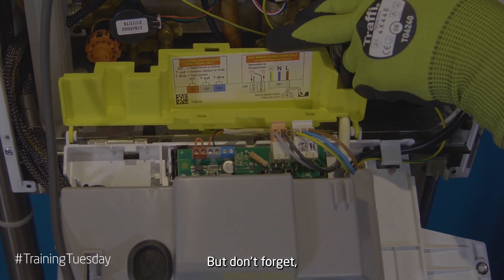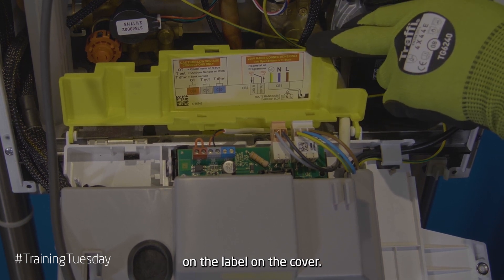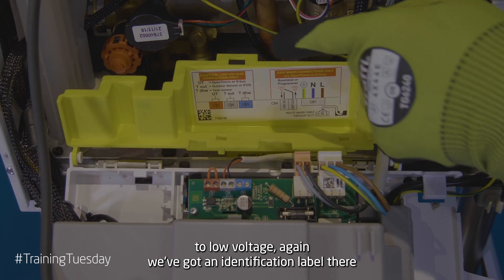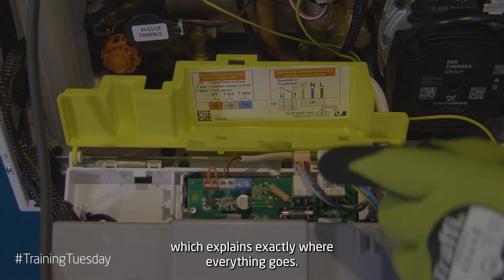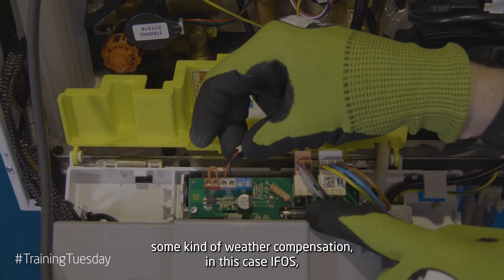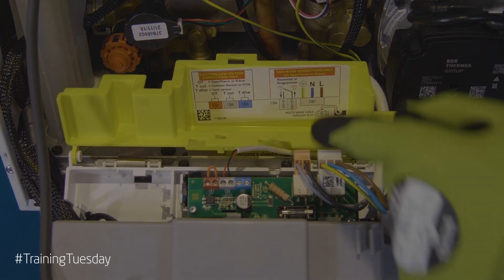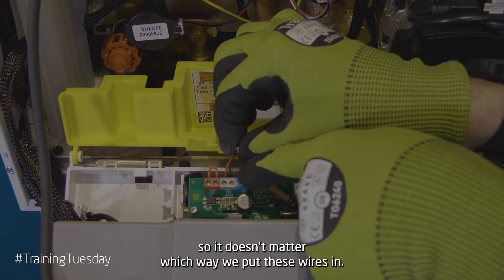But don't forget, you've got all of your identification on the label on the cover. If we now move over to low voltage, again we've got an identification label there which explains exactly where everything goes. If we're connecting some kind of weather comp — in this case IFOS — we would connect it to the grey connector plug as identified on the label. Remember, this is not polarity sensitive so it doesn't matter which way we put these wires in.